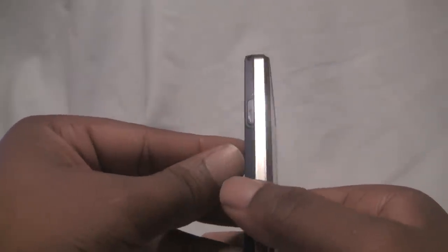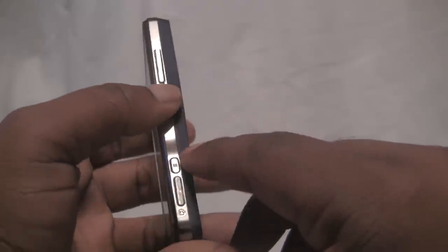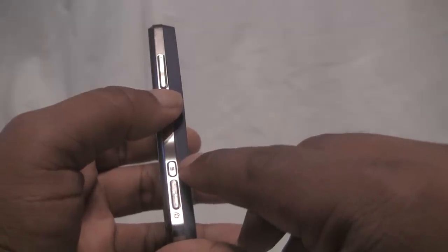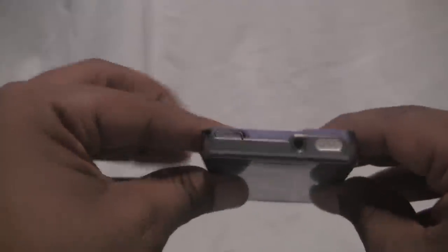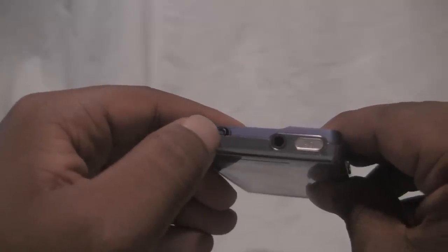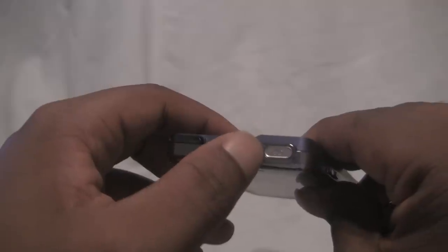On the left side, you can see the micro USB port covered by a door. On the right, you can see the volume rocker up and down, a dedicated camera mode toggle for video, still photos, and playback mode, and a dedicated shutter button. Up top, you can see the micro HDMI port covered by a plastic door, a 3.5 millimeter headphone jack, and a lock and power button.